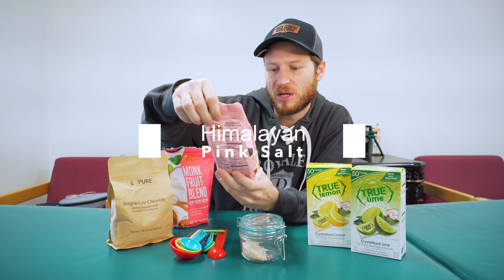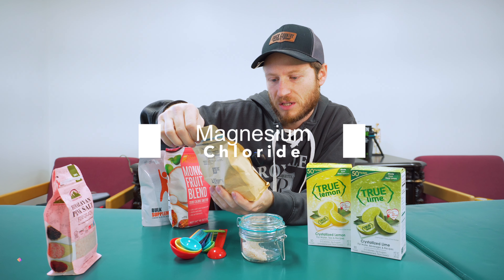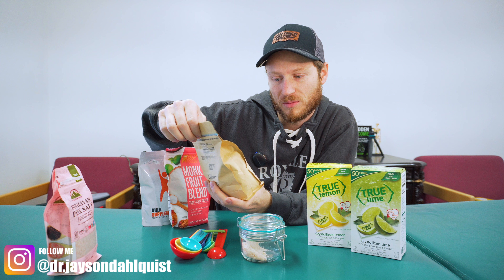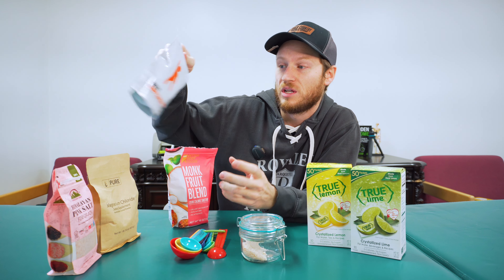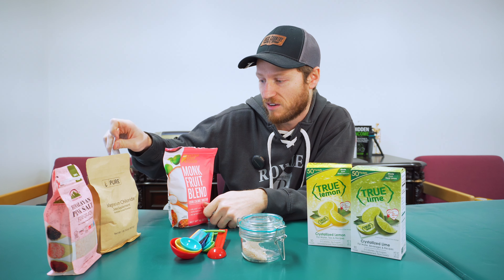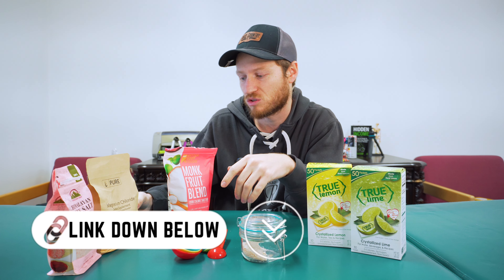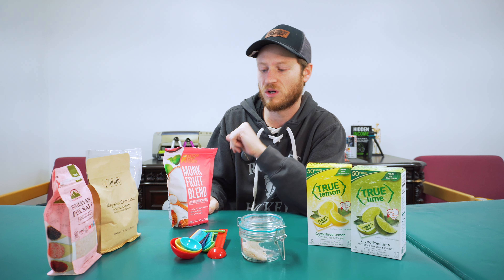You are going to need Himalayan pink salt — I've got the fine grain. You're going to need a magnesium chloride supplement, and a potassium supplement. You can pick whatever kind you want. The links to all of my stuff and the recipe are down in the description below. I went with potassium chloride and magnesium chloride.